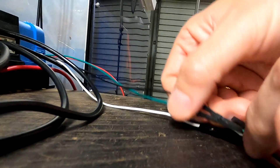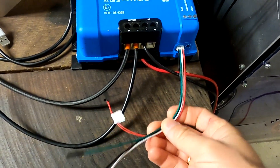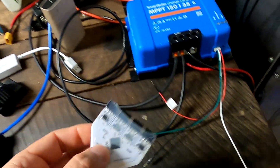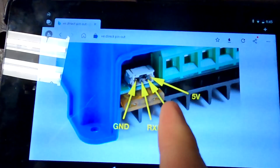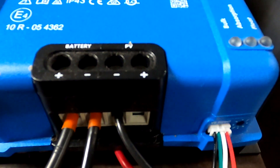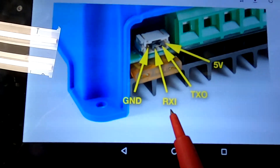Let's disconnect our non-isolated converter. These are the JST cables you can buy online on AliExpress, eBay, or Amazon. With one of these isolated converters, we now have to use all four cables — that's the main difference between non-isolated and isolated converters. Looking at the pin-out of the VE direct connector on Victron devices — solar charge controllers, BMVs, smart shunts, and some inverters — you've got ground, RX for receiving, TX for sending, and 5 volts on the right. The same pin-out applies here on this converter.